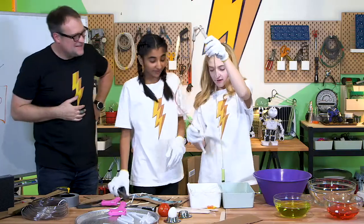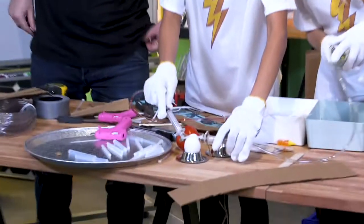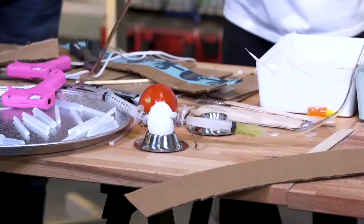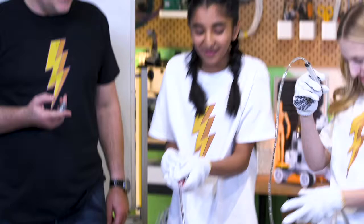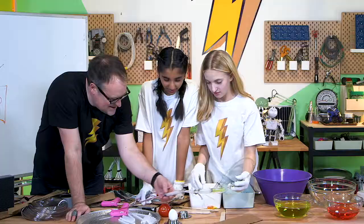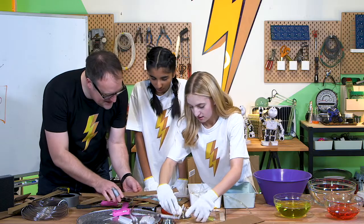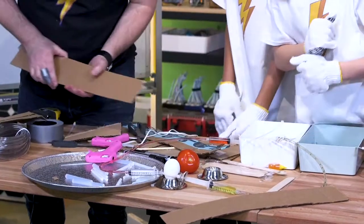Now we have to put it over the egg and see if it works — it's a contraption. We forgot how to pick it up. I think what we forgot in all of our fun is that we need something for a depressant gate. So if we glue the syringes to this, I think that will make it awesome.